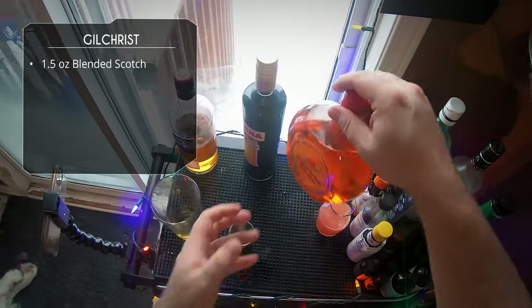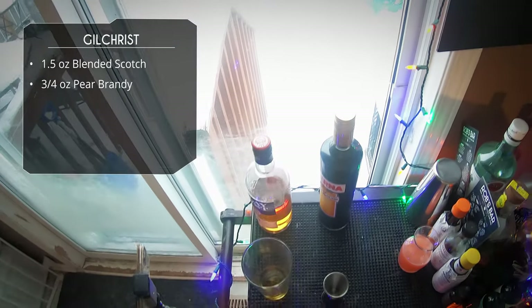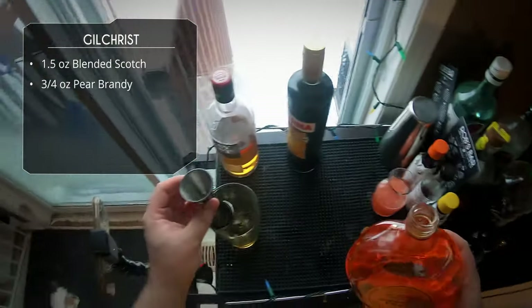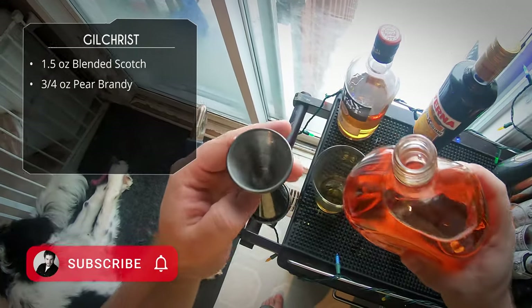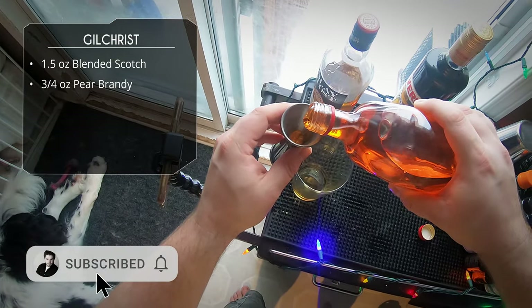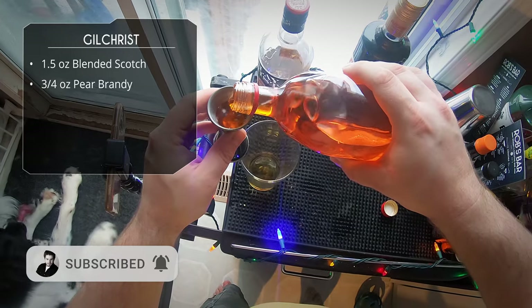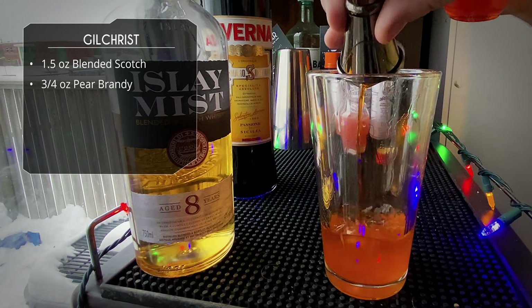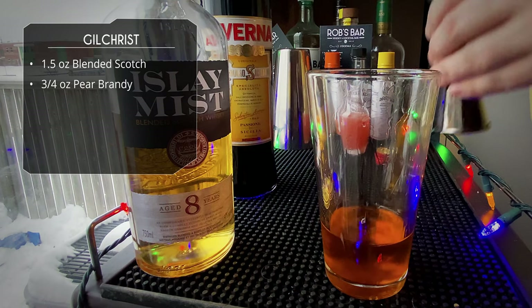Next up it calls for three-quarter ounce of pear brandy. Now I have trouble finding pear brandy, but what I do have is this Hungarian pear liqueur, a Golden Pear. It is most likely sweeter than a straight pear brandy, but it still has a wonderful flavor and I've used it many times in cocktails when they call for pear brandy.